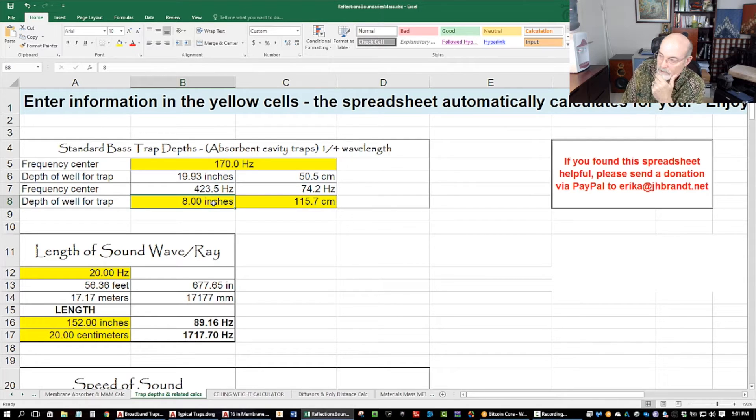Let's say a 12-inch trap — wow, that's almost in the bass range. So if you've got a trap on your back wall and it's only 12 inches deep, you can trap down to 282 hertz. That's why I would say you need membranes. If you have a 16-inch trap, it's down to 211 hertz.